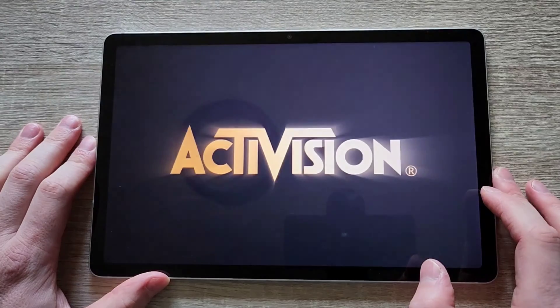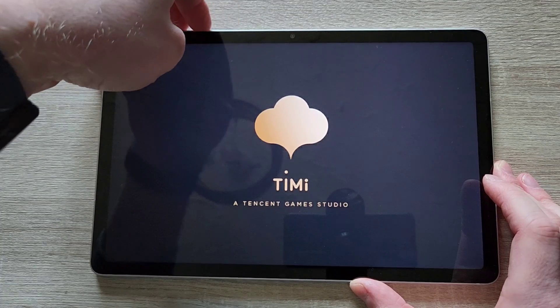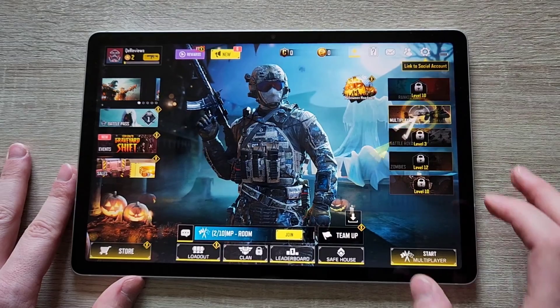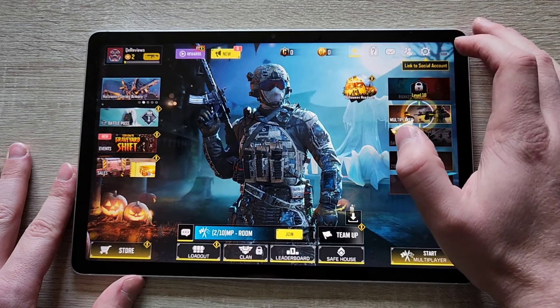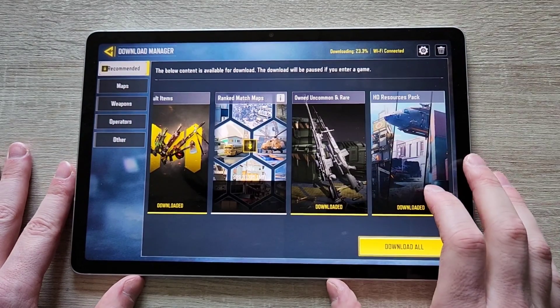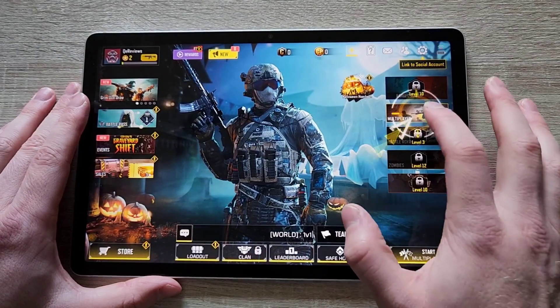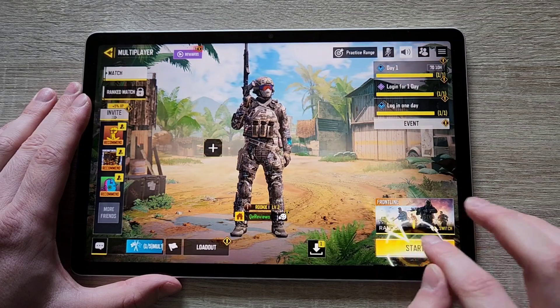Now let's move on to the gaming section of the review. I'm going to play a bit of Call of Duty Mobile. I did download the HD textures and I did set it up for the highest frame rate as well. And guess what? It just works — as Todd would say from Bethesda. So let's play a game of Call of Duty Mobile.